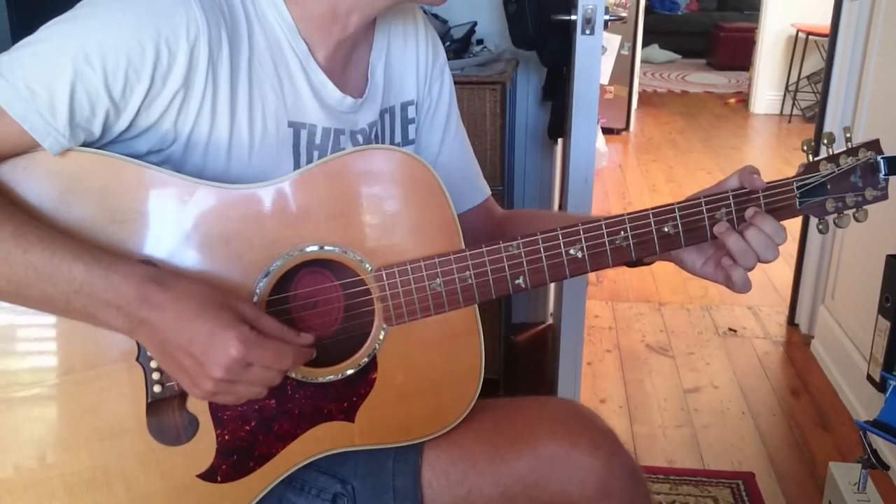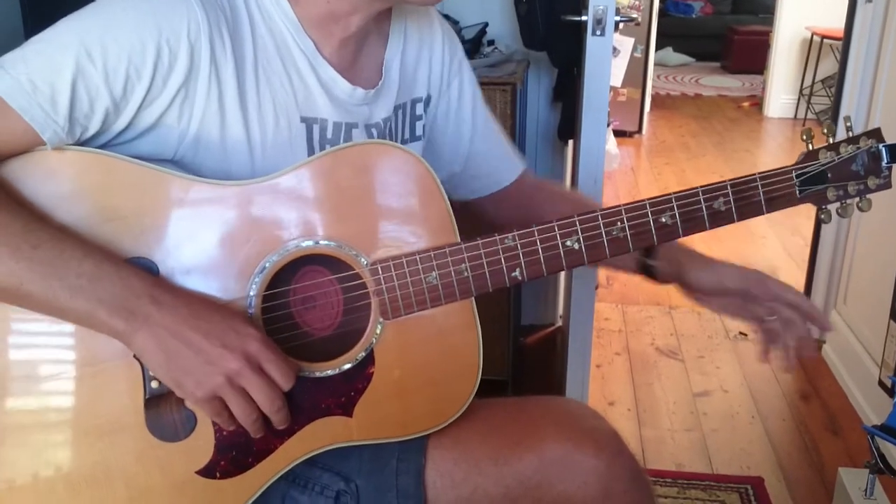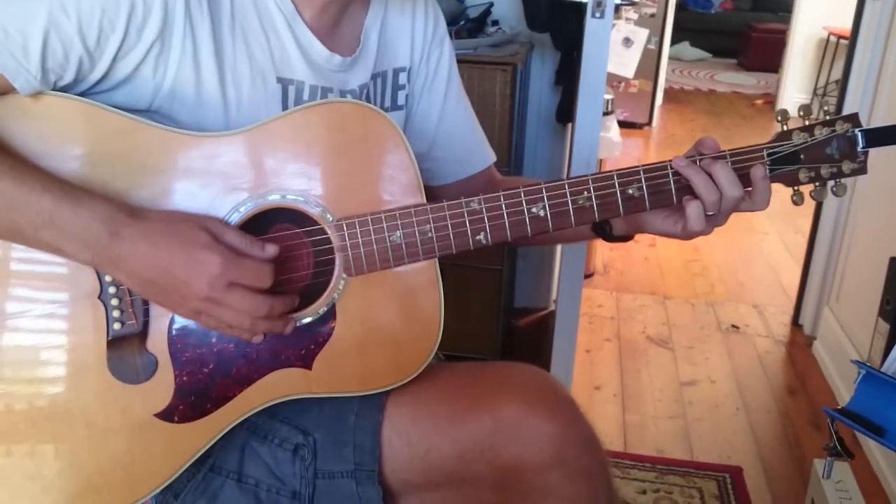That's the whole verse. It's pretty straightforward — you can get the chords, you'll figure it out. Okay, so then we've got a bridge. That repeats, and then we have a bridge. So we're going to go...